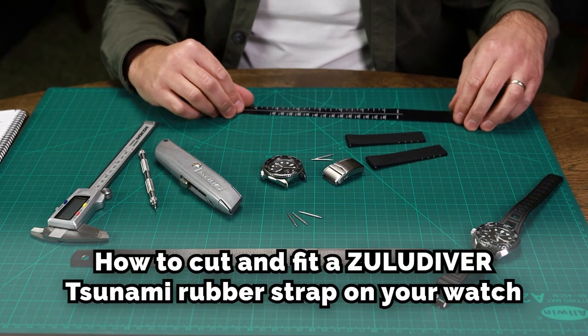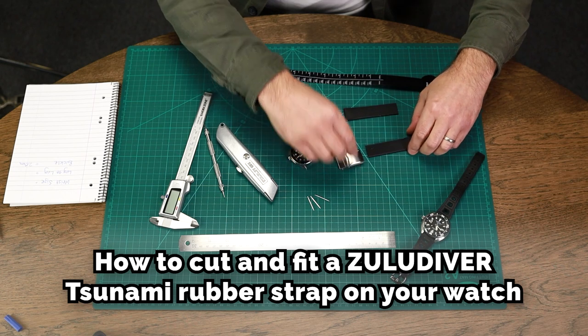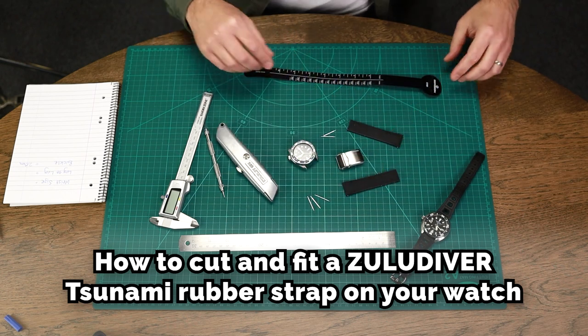Today we're going to show you how to fit our Tsunami rubber watch strap to a Seiko SKX.